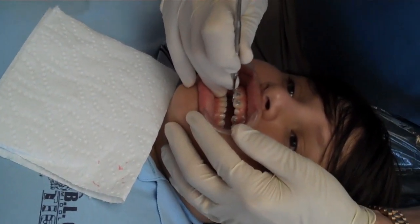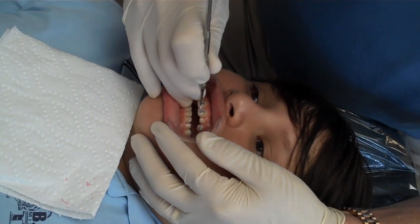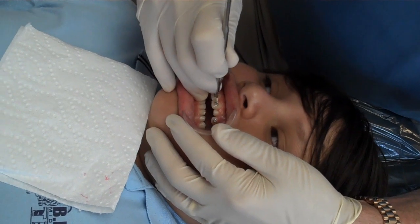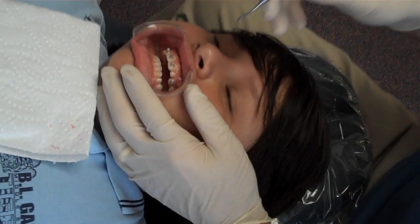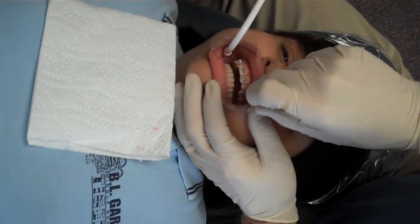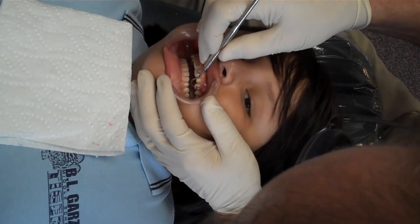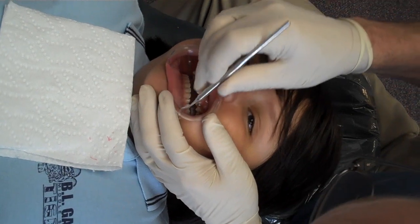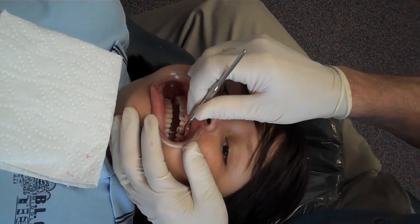There you go — you've done very well. This process used to take about four hours to complete. Are you serious? I'm serious. And you had a metal band around every tooth. Wow. You know, that was back in what we refer to as the good old days. I'll take the modern days. Back in the good old days, they didn't have the internet either.